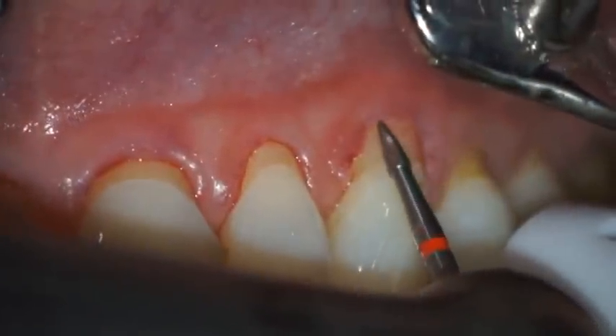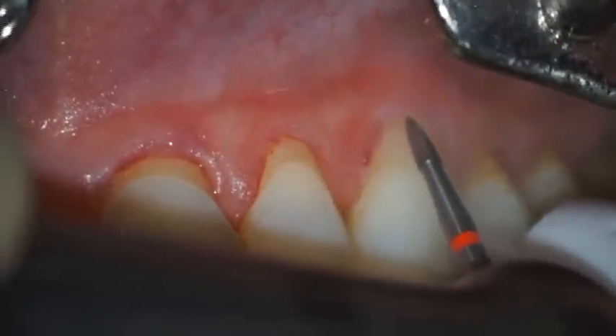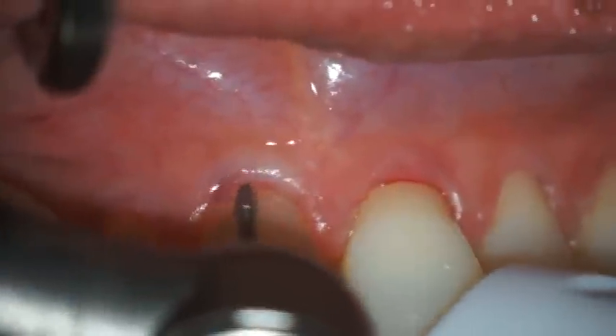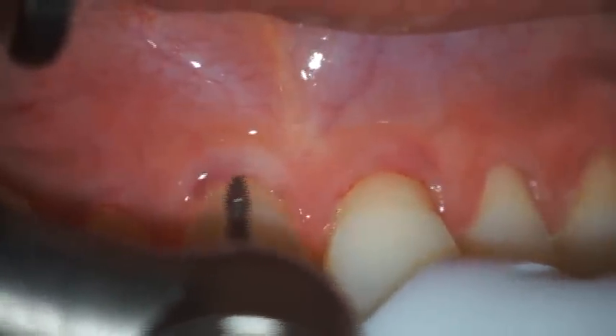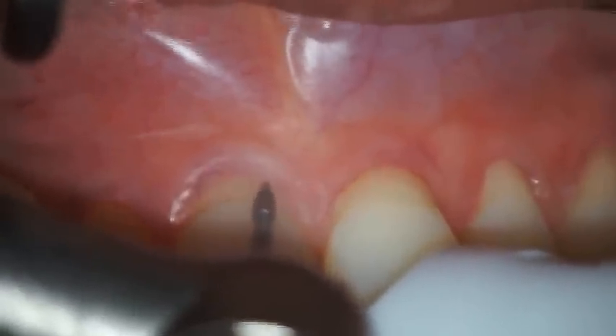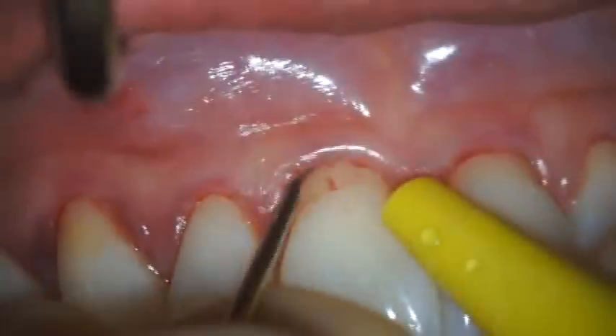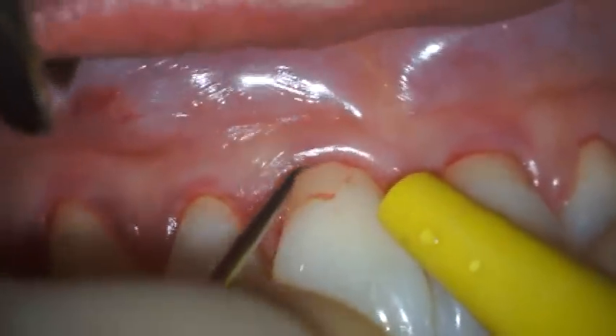A rotary finishing burr is then used to initiate odontoplasties in order to reduce the profile of each exposed root surface, improving the chances for successful root coverage. The goal is also to make each root surface as smooth as possible. Root preparation is completed using manual root planing.